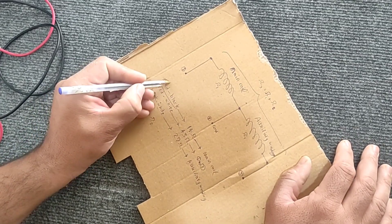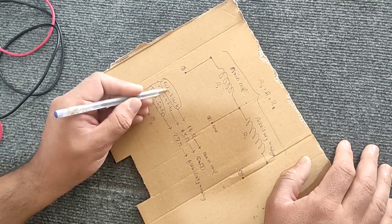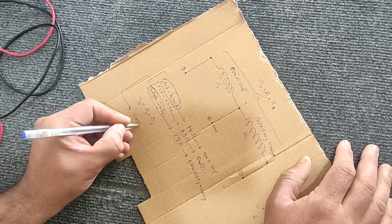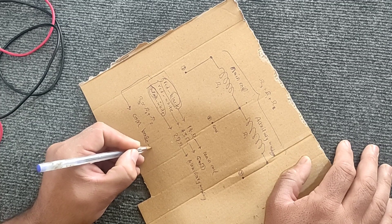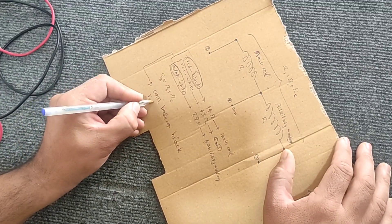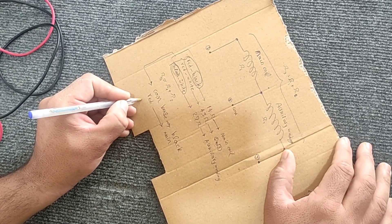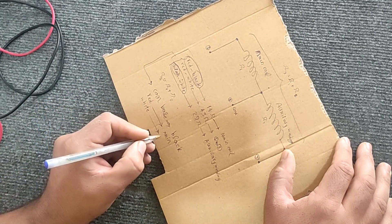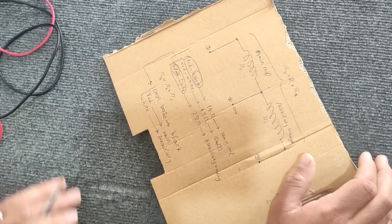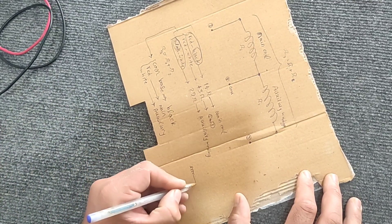Now, to identify the common base, we note the common color between the main and auxiliary coils, which is the black wire here. Therefore, the red wire corresponds to the main coil, the white wire corresponds to the auxiliary coil, and the black wire is the common base between the two coils.